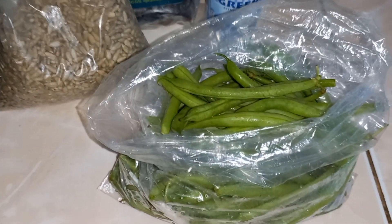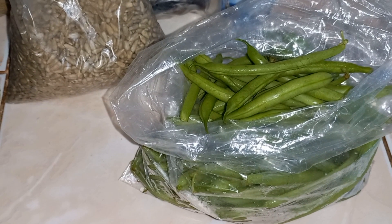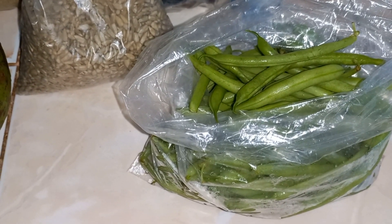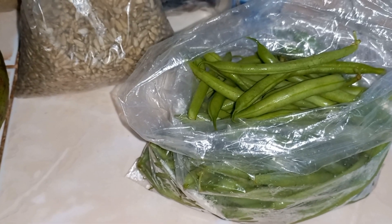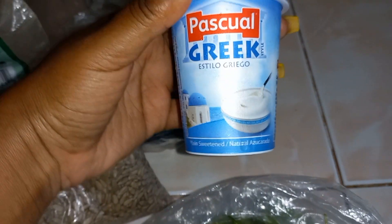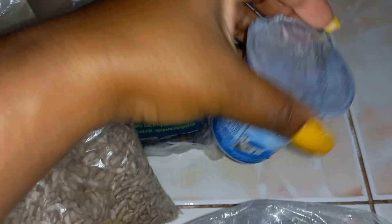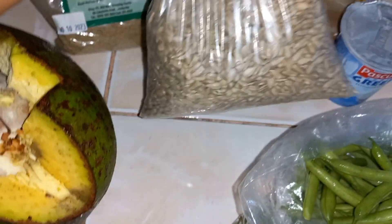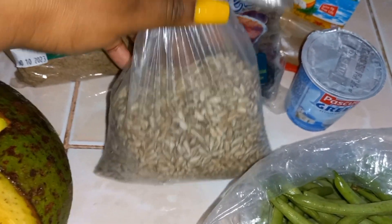So this is all the ingredients I'm going to use today. I have string beans — I know you're wondering why I have string beans for a smoothie, but string beans are actually good for your nervous system, so I tend to put string beans in my smoothies at times. I also have some Greek yogurt here — I might use like two scoops. This is good for your gut health and probiotics.